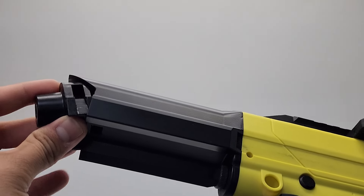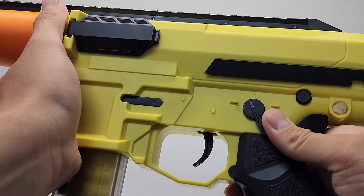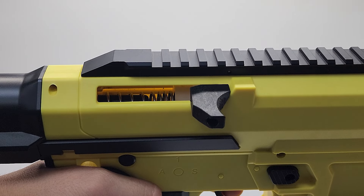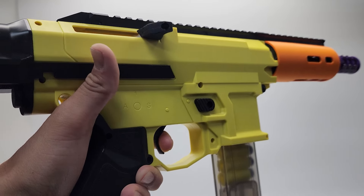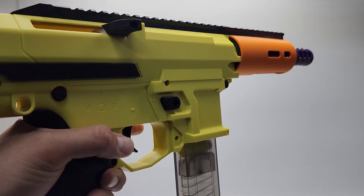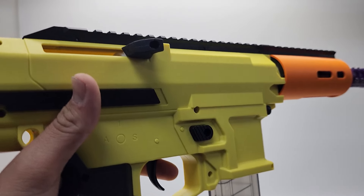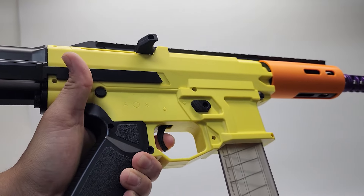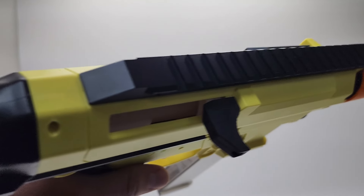Operating this blaster is a little interesting. First, remove the stock and battery cap to install your 3S XT30 LiPo — there's plenty of space so you don't need a small LiPo. Replace the buttstock cap and stock if preferred. Insert the magazine and make sure it's on safe, then switch to semi-automatic and pull the trigger once; this pulls the plunger tube back and you should see the charging handle reset — you're now primed to fire. To switch to two-round burst, hold the trigger a couple of seconds until it beeps. To deprime, hold the trigger in semi-automatic for about 10 seconds, which also allows you to clear jams without disassembling the blaster.